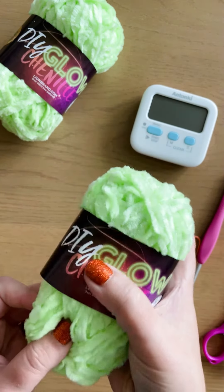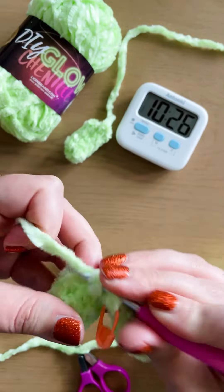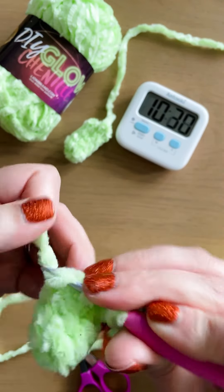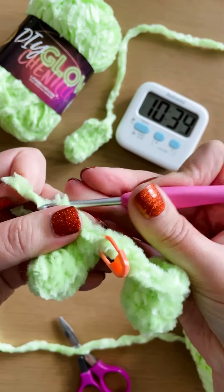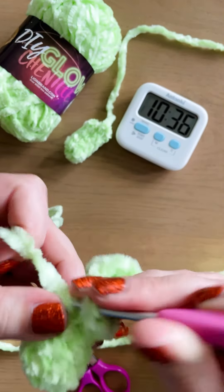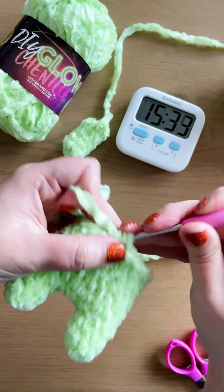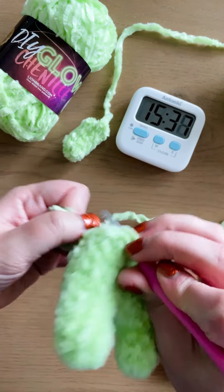The other day I saw this DIY Glow Chenille. I knew that Lion Brand had a glow-in-the-dark yarn, but this is the first time I saw the Chenille, and it's the same color as the Alien I made, so I had to buy some. My four-year-old saw that I had it, and he really wanted a glow-in-the-dark Alien, so of course I said I would make him one.